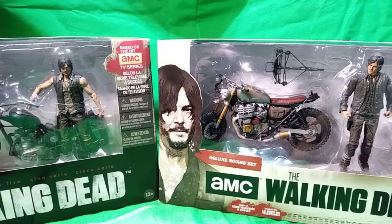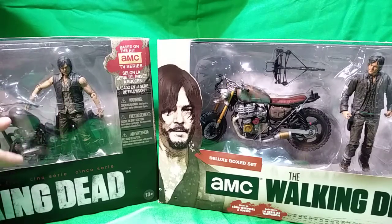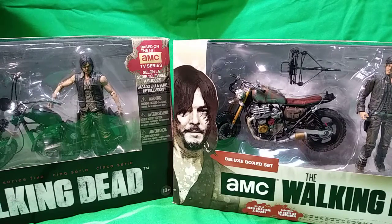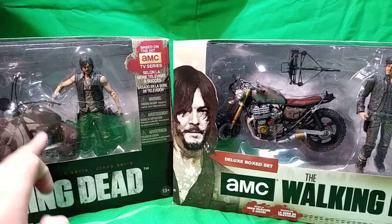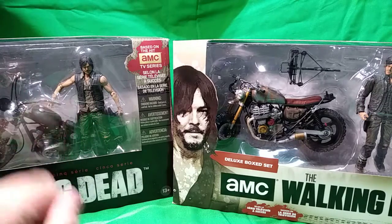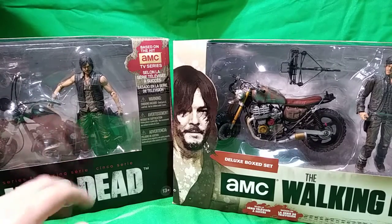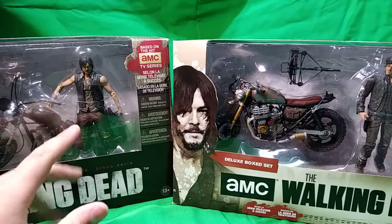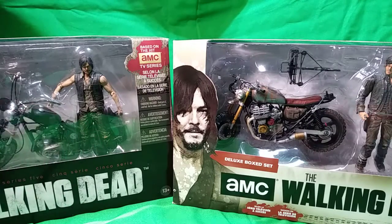I'm going to move this one back and pull out the other one - I still have it brand new. I have two of the Series 5 editions. I have one open but the bike kind of broke. I had it in a box from way before I started collecting Walking Dead figures. I don't know why I put the chopper inside a Transformers box, and the handle just broke off completely - snapped. So I got another one for around 30-35 dollars. Here's the original compared to the new one.